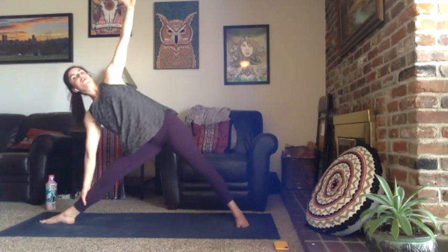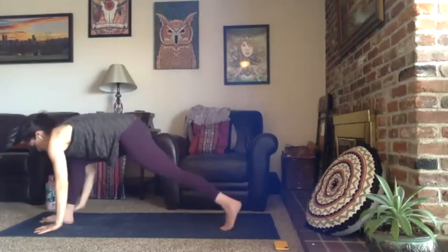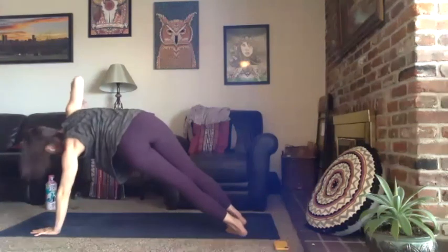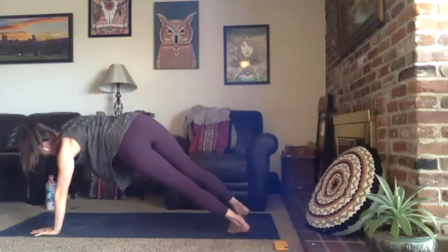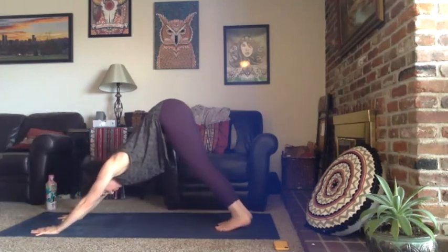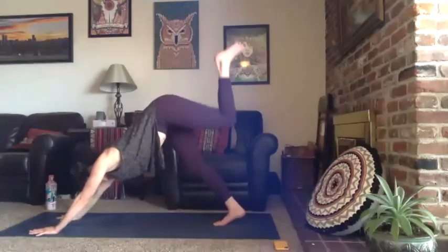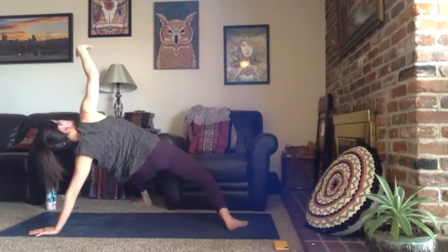Deep exhale, staying sturdy in your right big toe mound. Reverse triangle — take the right arm back. Exhale windmill your hands down, frame the right foot, step it back to a high plank. Heels drop to the right, left arm to the sky — or right arm to the sky if you'd like. Big breath in, exhale set it down, Chaturanga, breathe in and breathe out. Let's take it to the left side — inhale left leg lifts, left knee to your right tricep. Extend your left leg straight, bend your knee a bit if you'd like, open your right arm high.